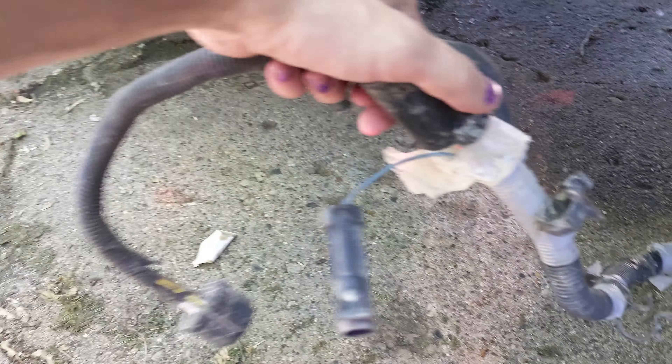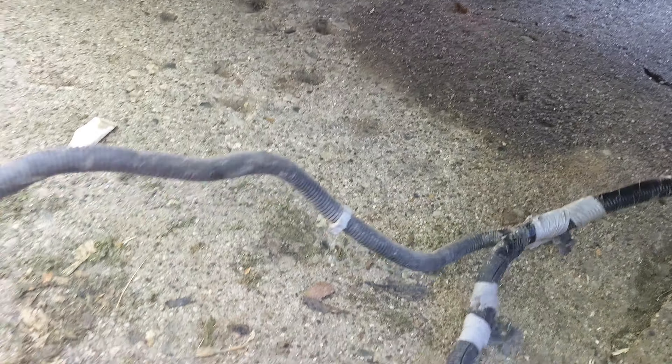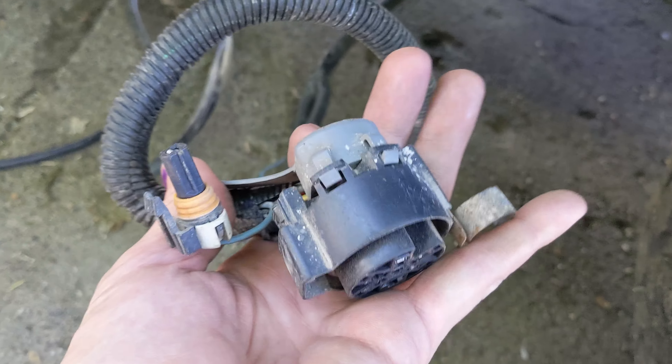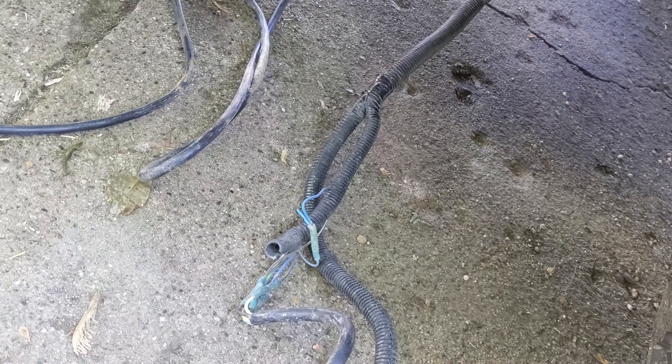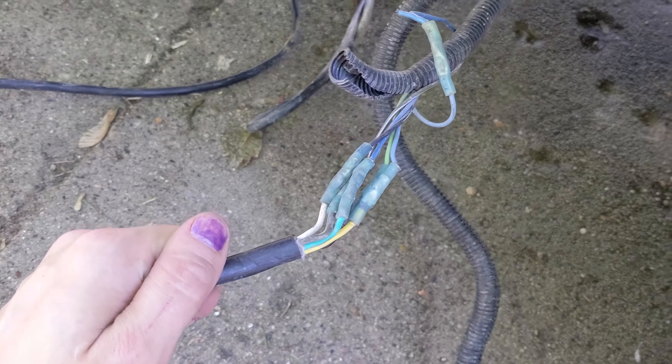I think this one is the original harness — a seven-pin harness. This is definitely the harness that goes to the flatbed lights. Why this is here I have no idea, and why there's a whole harness like this, I'm really confused.